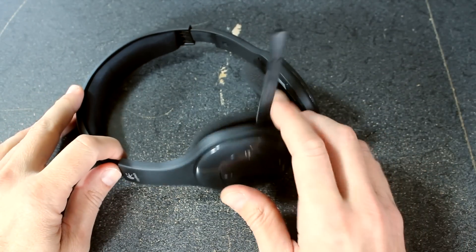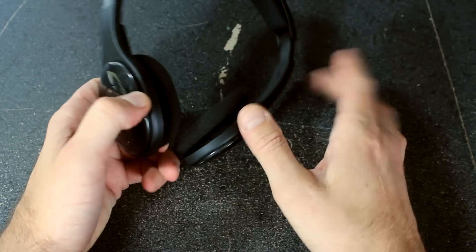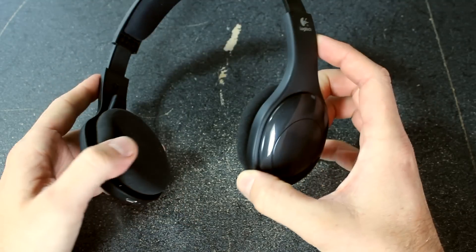For the microphone boom, it is adjustable — you can basically rotate it or swing it up to hide it. So if you're using them without the microphone, just using them as a headset, you can kind of get it out of the way and it's discreet.